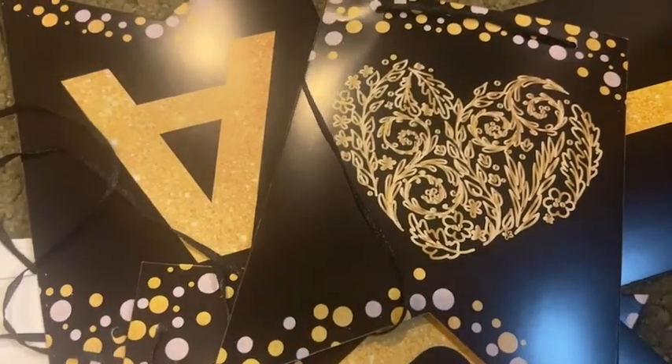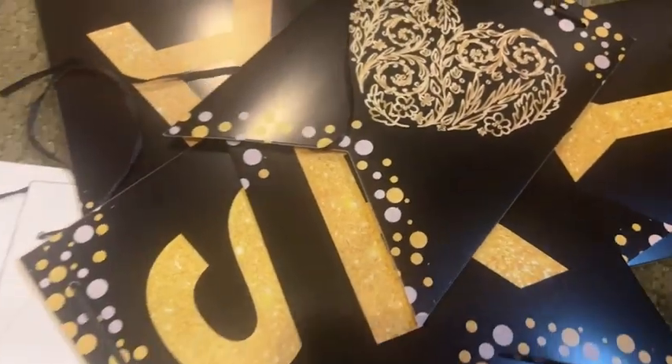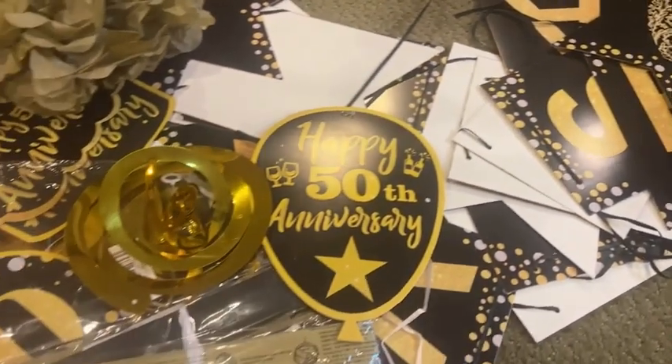This kit would be great for anyone that needs simple yet very fun decorations for their perfect anniversary party, and that is my point of view.